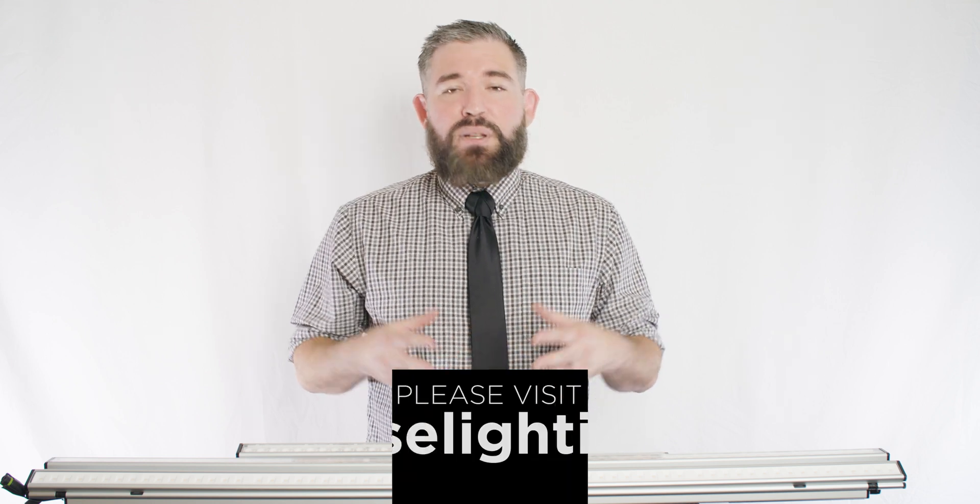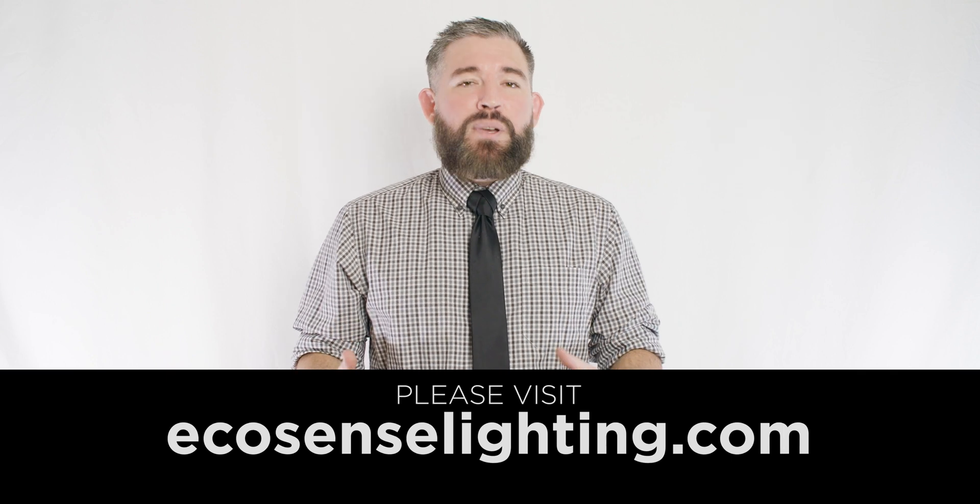In conclusion, if you are looking for the single best option for your next cove lighting, wall washing, wall grazing, backlighting, or sign lighting project — both indoors or out — I think it's pretty clear what the choice should be. If you want to learn more about the Trove family or any of the other incredible products that Ecosense has to offer, please visit EcosenseLighting.com or contact your local rep. Thank you so much for watching.